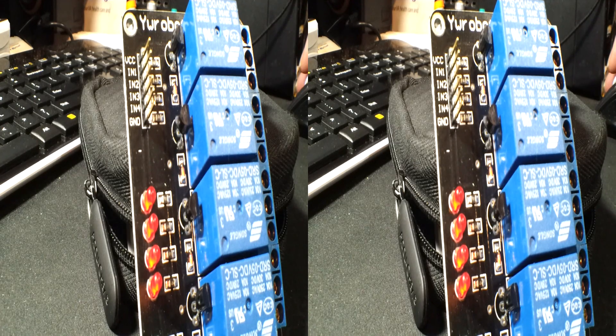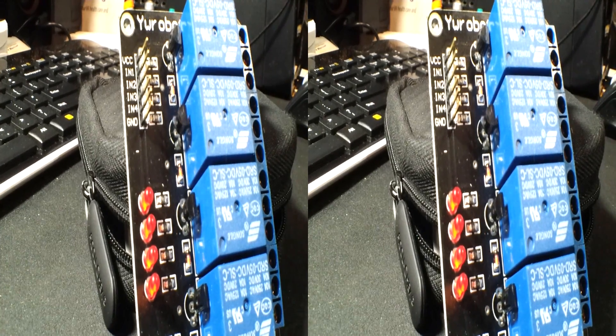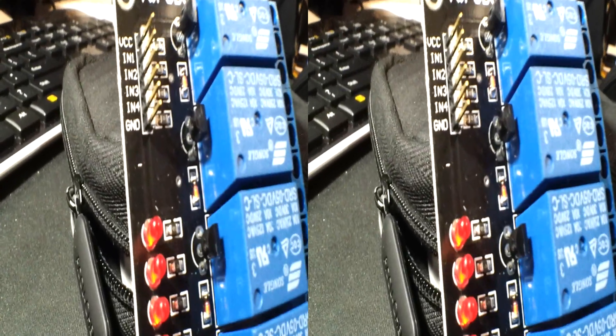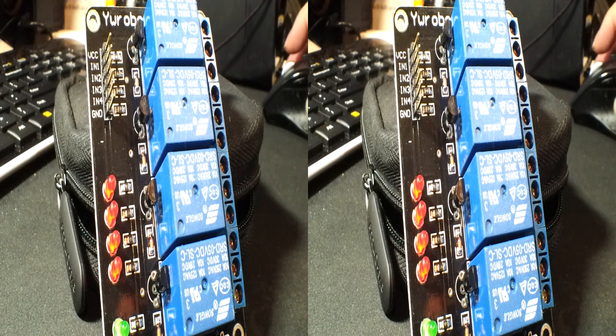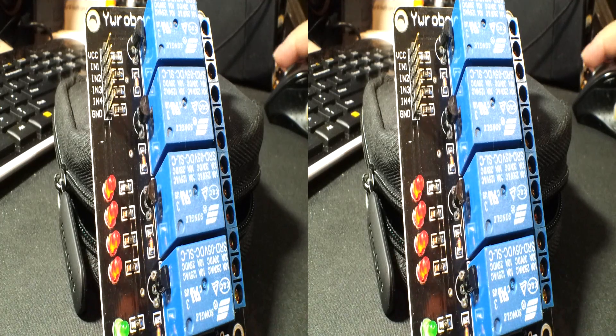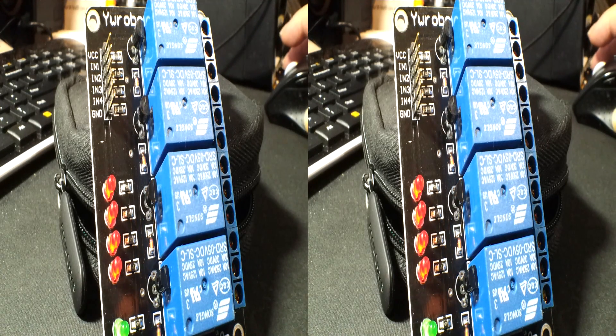That's all pretty standard stuff there, and it looks like it's put together well — you can see the soldering there. This is the R015 M-1 from World Sale 2014 Geri. Get one.